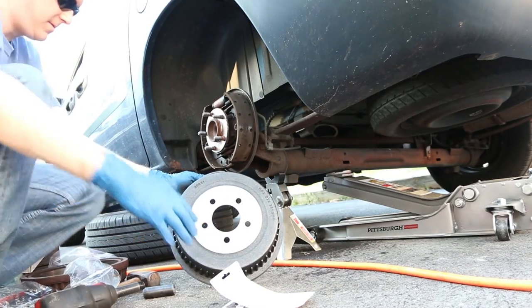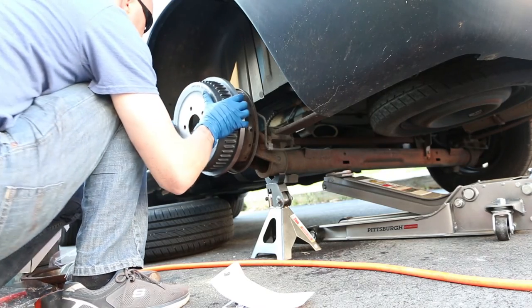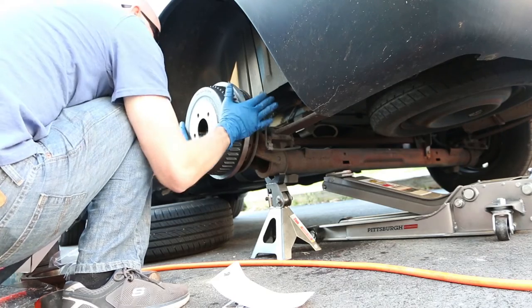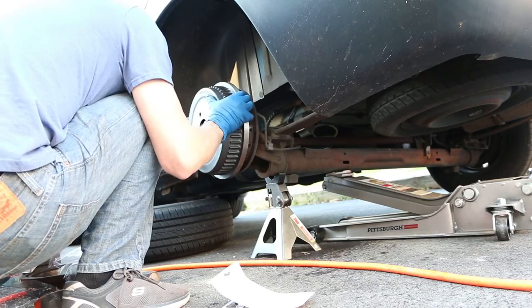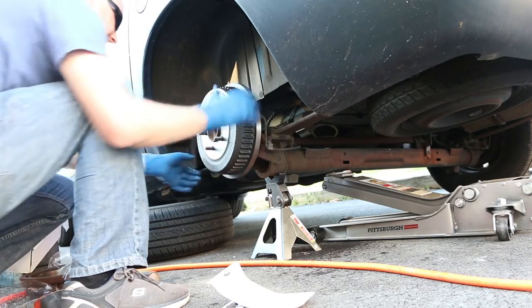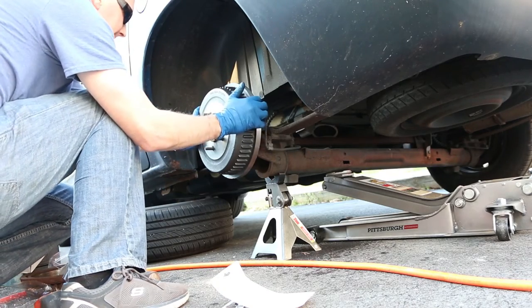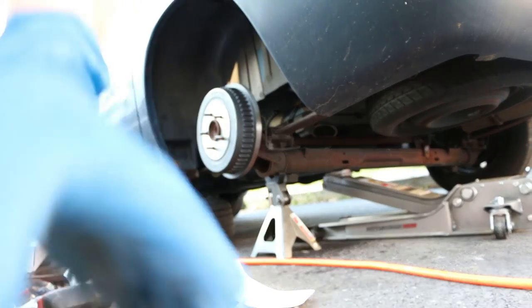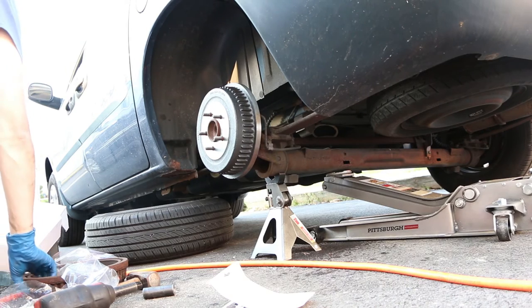You should be able to just push it all the way on. If it gets caught halfway, you may need to pull it off and try again. And if you cannot put the drum on because the brake shoes are in the way, you'll need to try to press against them — they're actually called brake shoes, that's what these kinds are called — and maybe they'll retract some so you can fit the drum over them. You just place your hands on the pads and squeeze.